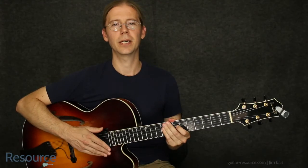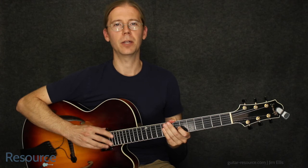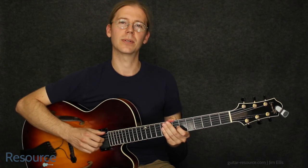Great, thanks for watching! Remember to subscribe to the YouTube channel, follow me on Facebook and Twitter, and you can always find me at guitar-resource.com.